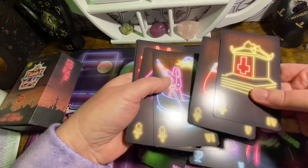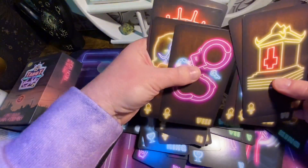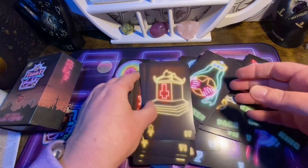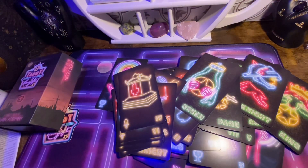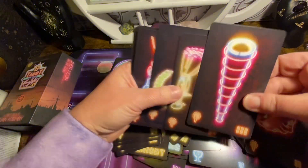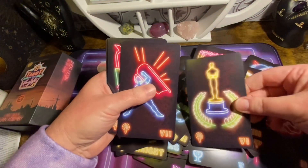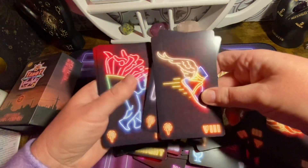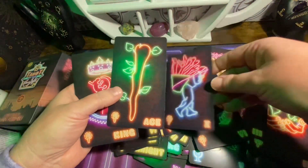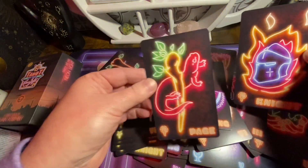Now we're going to get into the Swords, and then the Wands.